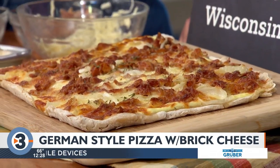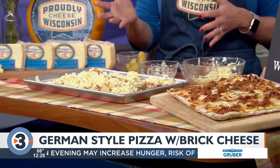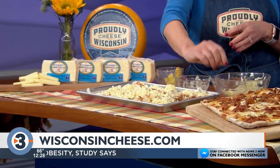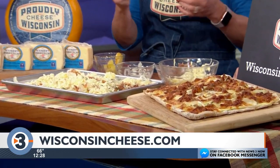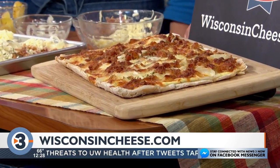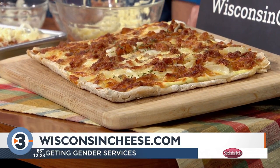And then you can top it off with a little fresh rosemary at the end, and you basically bake it in the oven for 18 to 20 minutes until that cheese just starts to melt. You can see the brown cheese and it just starts to ooze over. It looks delicious — it's absolutely delicious. It couldn't be easier. Wisconsincheese.com for all the recipes. Thanks, Angie. Happy Pizza Month.